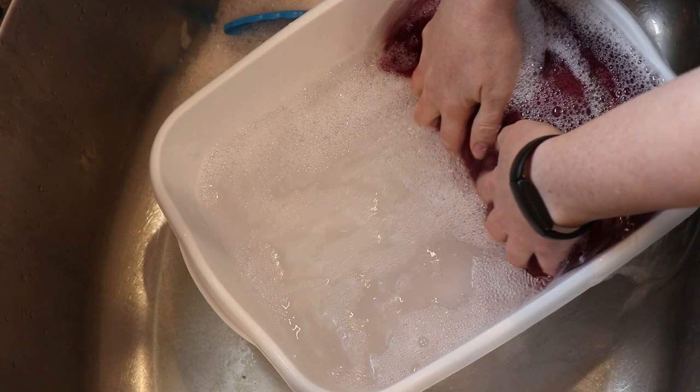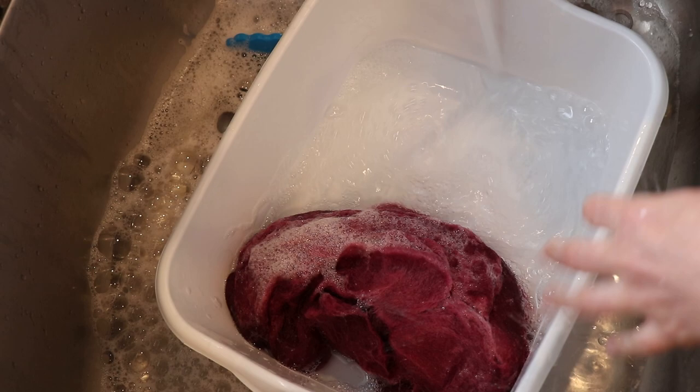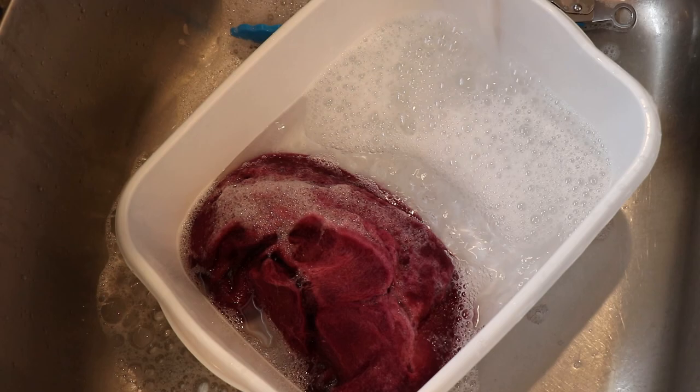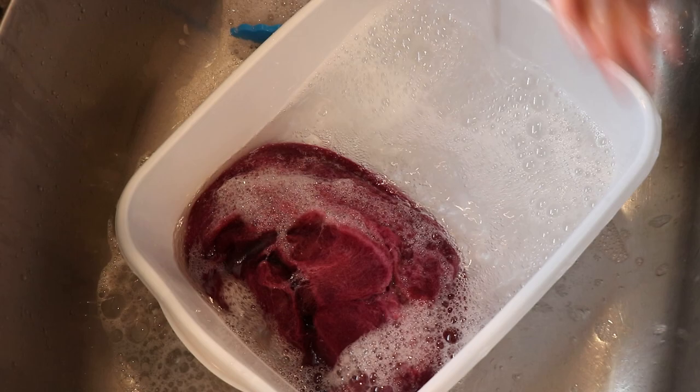All right, let's see. Good news — I don't see any color coming out of the fiber. That's excellent news. So now I'm gonna carefully rinse it by filling up the basin again, letting it sit for like a minute or two, and then refilling it maybe one final time since it looks like there's still a little bit of soap left in here. And then I'm gonna put the fiber through my spin dryer and hang it up to dry.